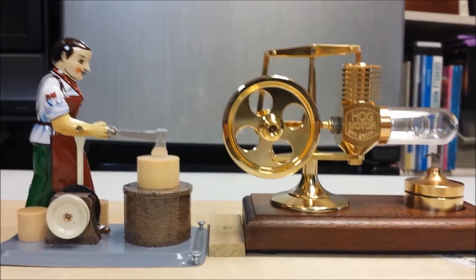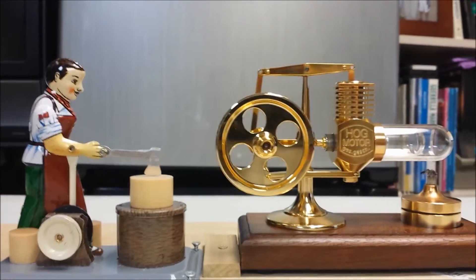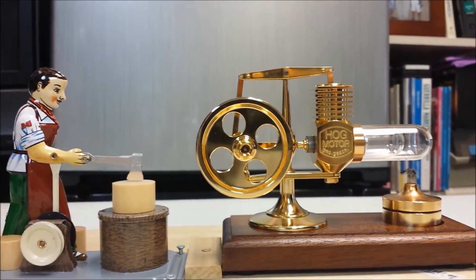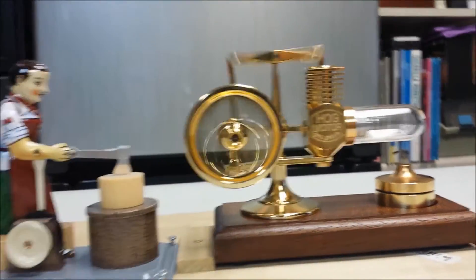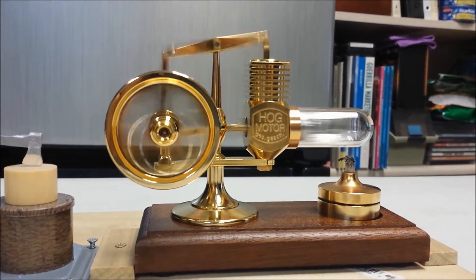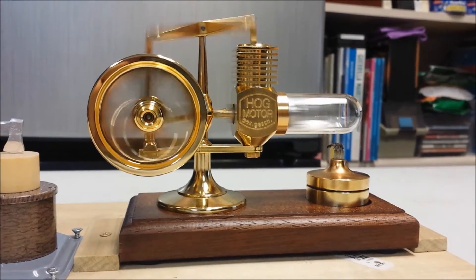After I blew the flame out, the woodcutter performed for about another 60 seconds — that's pretty impressive. The flame's been out now for probably about a minute and a half, and there's the Hog Stirling running off of just residual heat — just started right up.